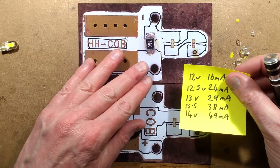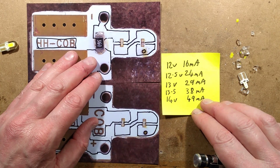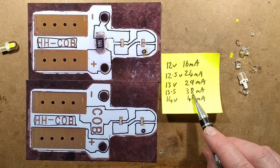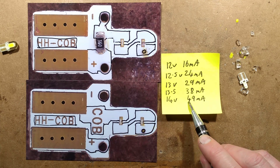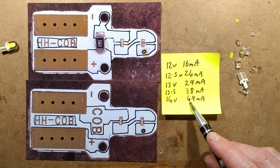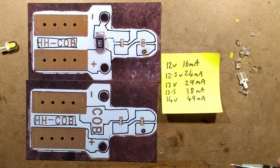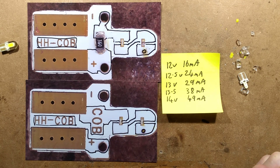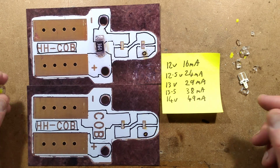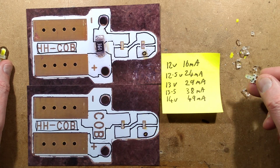I tested it at various voltages: at 12 volts it was 16 milliamps; 12.5 volts was 24 milliamps; 13 volts was 29 milliamps; 13.5 volts was 38 milliamps; and 14 volts was just nudging 50 milliamps. I'm wondering if their target current was about 50 milliamps — that's a typical high-ish voltage in a car, although some cars can go much higher than that.